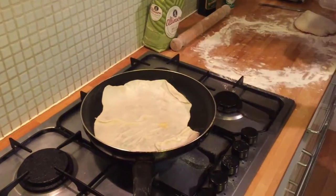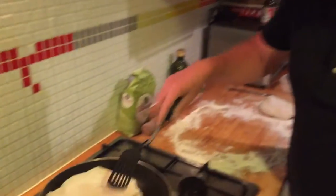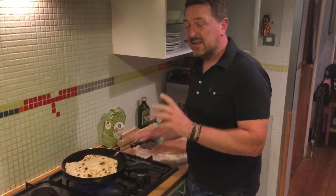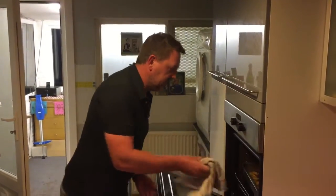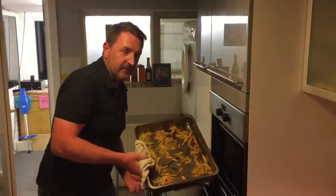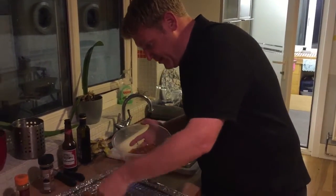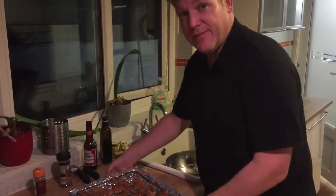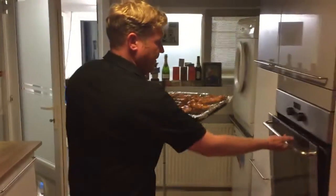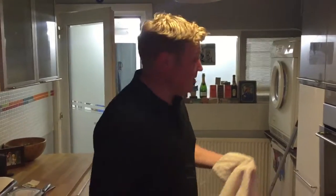There we go. Give that a minute on one side — when it starts to bubble up, flip it over and it's ready. So we've had one minute on either side, even less — I'd say 45 seconds. There you go, one flatbread. Homemade chips ready to go, out of the oven. So the chicken's been marinating for probably 15 minutes while we've made those. Stick these on here and they're going to go under the grill. Chicken — stick it under the grill.